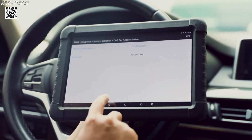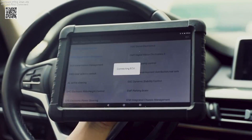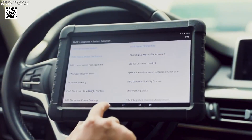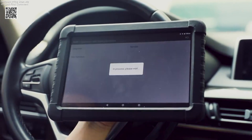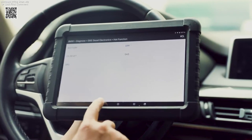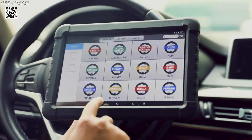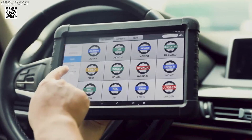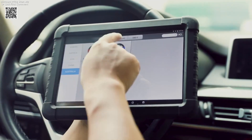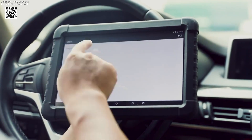Designed for durability and ease of use, the Incel X6 provides both professional-grade functionality and practical tools for everyday vehicle maintenance. Whether you need to perform a quick diagnostic scan or tackle more complex maintenance tasks, the Incel X6 is an all-in-one solution that simplifies car diagnostics and enhances your automotive repair experience. With its broad compatibility and array of services, it's a must-have tool for anyone serious about vehicle maintenance and repair.